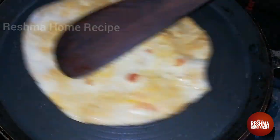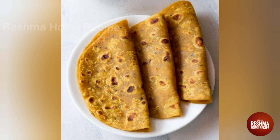Now we have all these chapatis super ready. You will try this masala chapati — it will be very different and the taste is very good. If you like this video, thank you for watching.